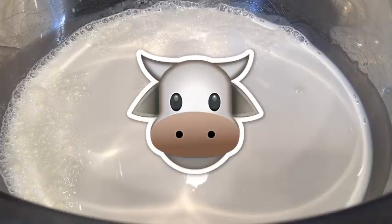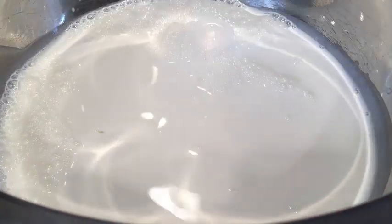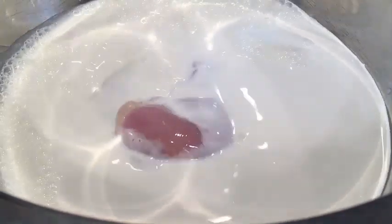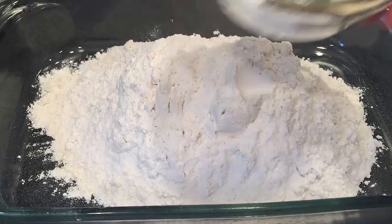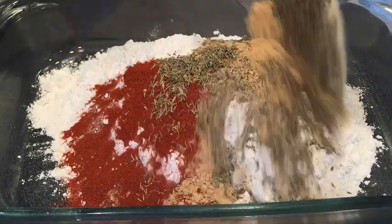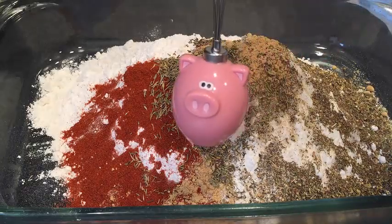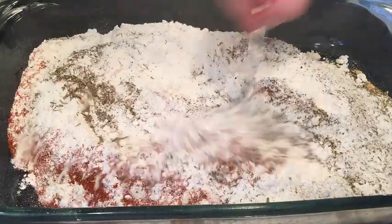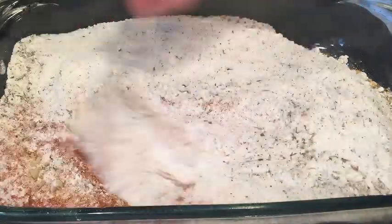After you've drained and rinsed your chicken, you're going to place it into the milk — everybody in the pool again. Next you want to take your flour and then all of your beautiful seasoning, sprinkle them throughout. Get out your whisk and whisk it all the way through. Make sure everything is completely combined.